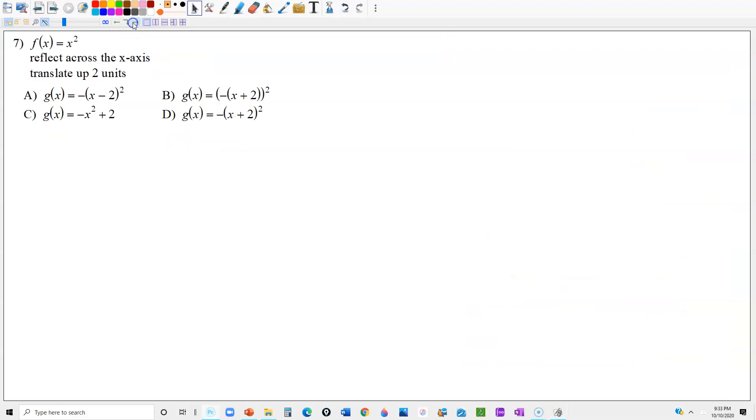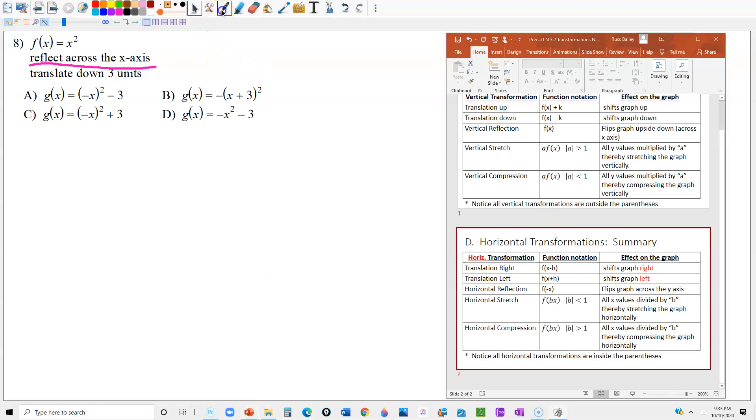For number 8, we're reflecting across the x-axis again, which means we need a negative outside the parentheses. That leaves us with choices B and D. We also want to translate it down three units, which means subtracting a number outside the parentheses. The answer is D because option B has the number inside the parentheses. So we're just matching the language to the math code that creates each particular effect.